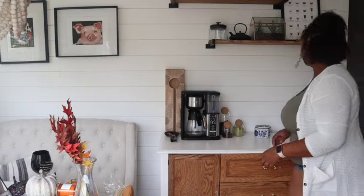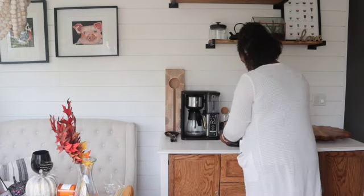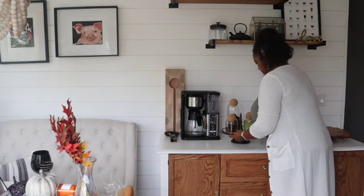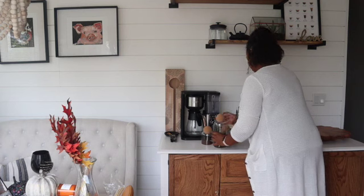Decorating seldom comes out right the first time — you just kind of have to keep playing with different things and see what works for you. As you can see here, I'm trying out the coffees on the stand and I'm just not really happy with it, so I'm trying to figure out a different way to repurpose it.